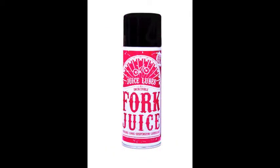Frame juice. This is our top quality frame polish for that good as new shine. It leaves a non-stick coating that makes cleaning easier next time as well.